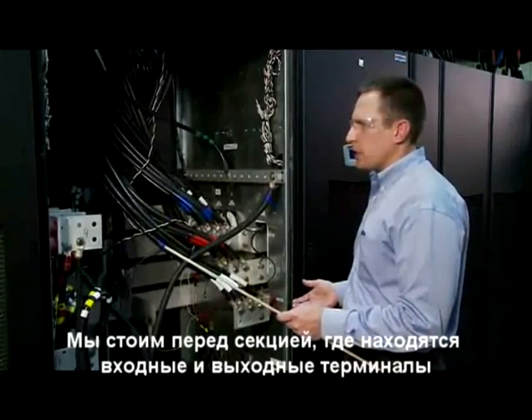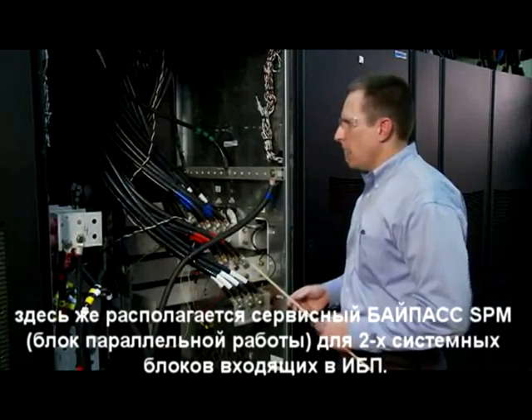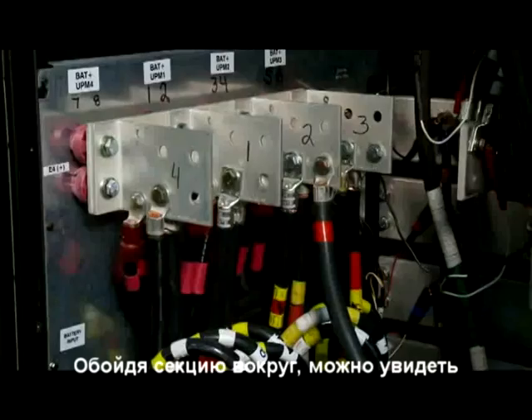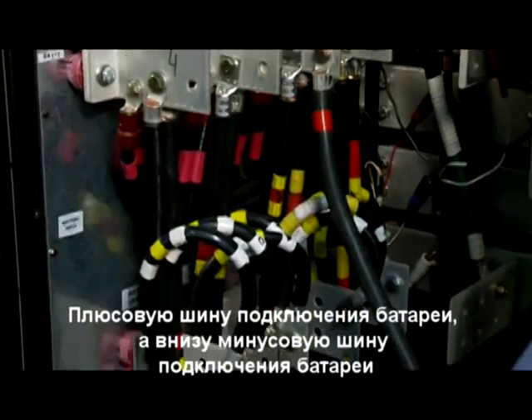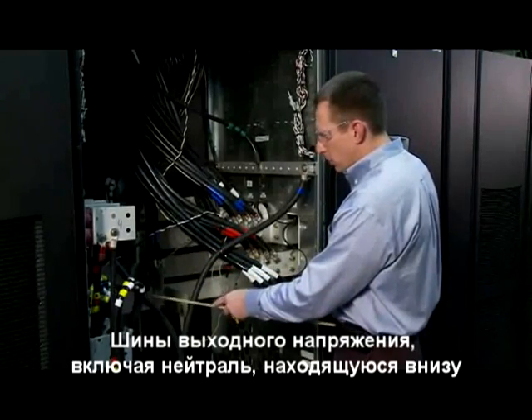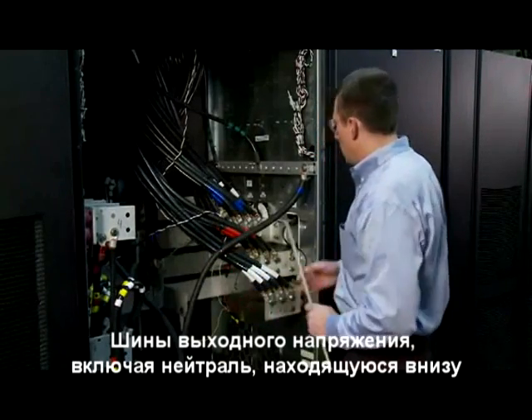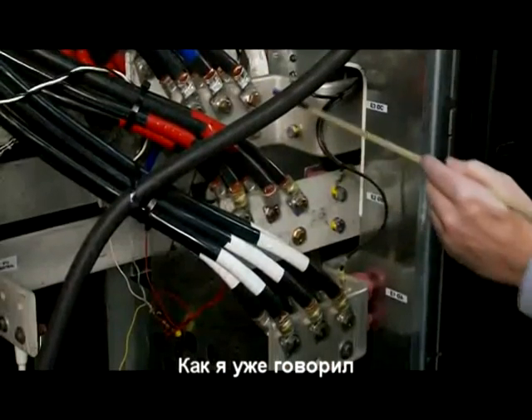We're standing in front of the input/output section of the integrated service bypass module, or ISBM. A quick tour around this section: you can see the battery plus bus work connections, the battery minus bus work connections, the output bus work connections with neutral bus work along the bottom, the bypass bus work connections, and the input bus work connections.